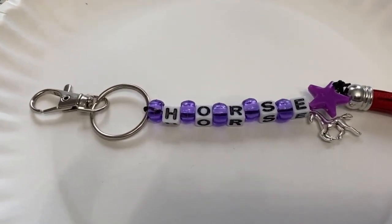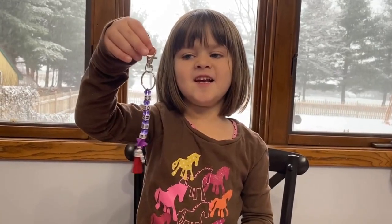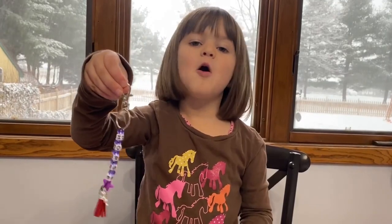You have all your beads on, you just tie it off. This is the key chain I made. I'm going to be selling these for my own horse.